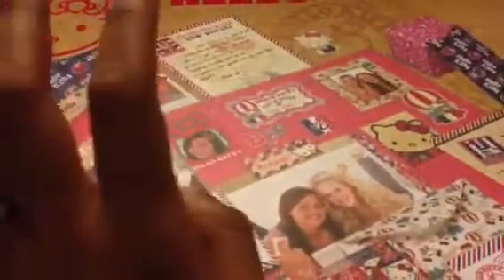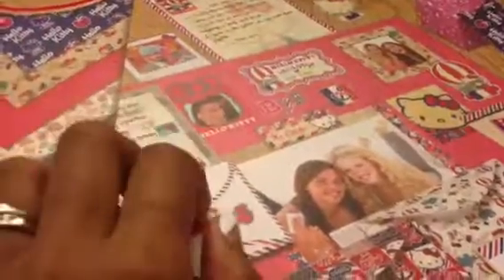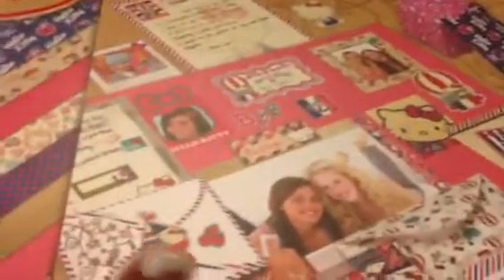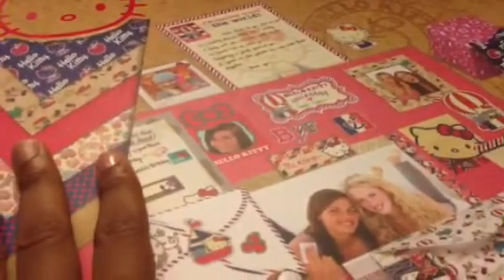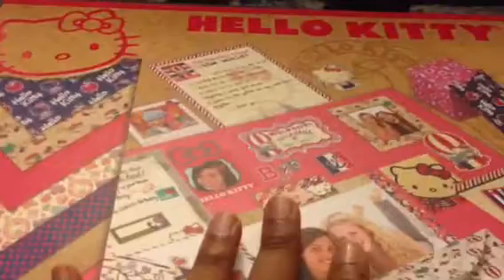Hi everyone, it's Nicole and welcome to the Not Too Shabby Shop Blog Hop. I'm going to keep this video short and sweet because if you're hopping there are a lot of videos to watch. So I have created a project for this hop. Before I show you the project, I want to show you everything I used, and I hope this definitely inspires you.